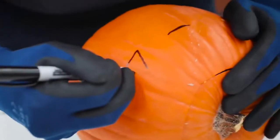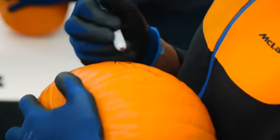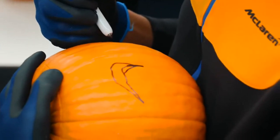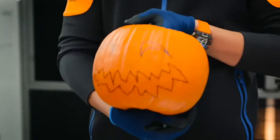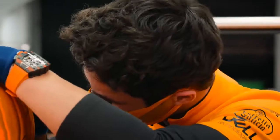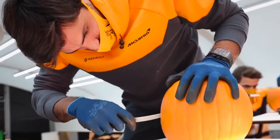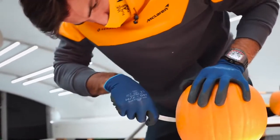I don't know what to do. I feel like I've done the eye the wrong way. Does that look like a mouth? I've never done pumpkin carving. Never? Oh my god, that's incredible. It's not as difficult as I thought it would be.